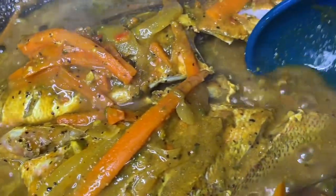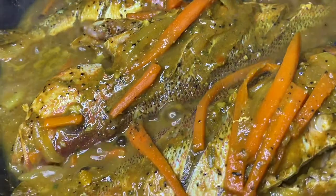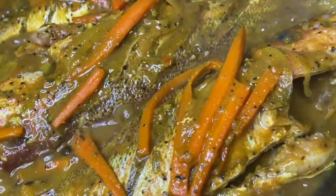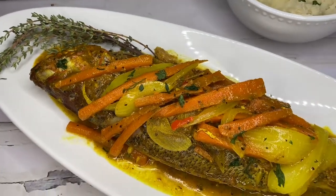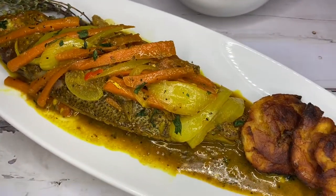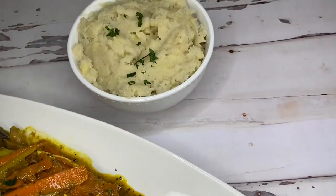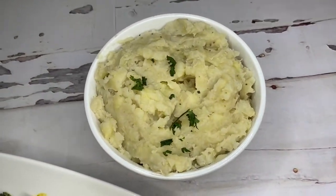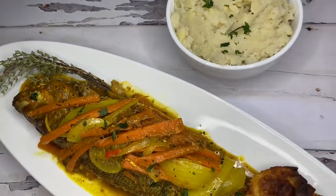My fishes were done cooking after about 45 minutes and if you guys could smell this pot right now, oh my god. We had this fish with some crushed green bananas and plantains on the side and it was the most comforting thing ever. Thank you guys so much for watching — don't forget to like, comment, subscribe, and follow me on Instagram.